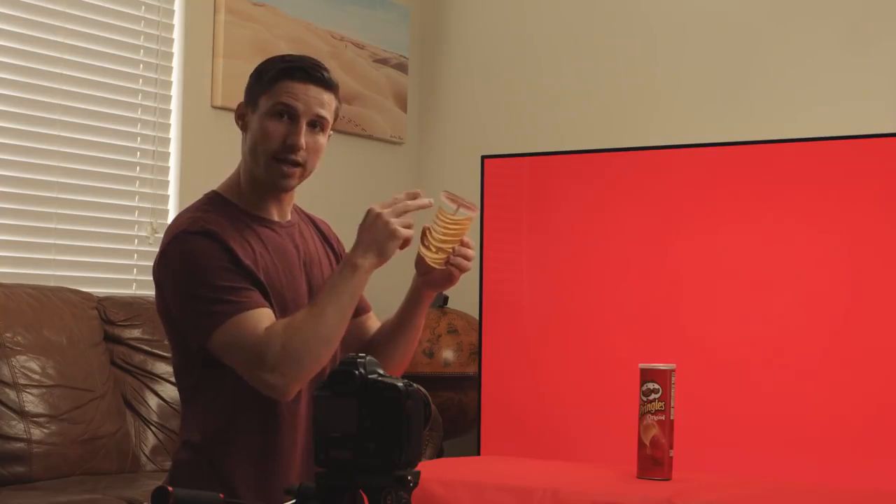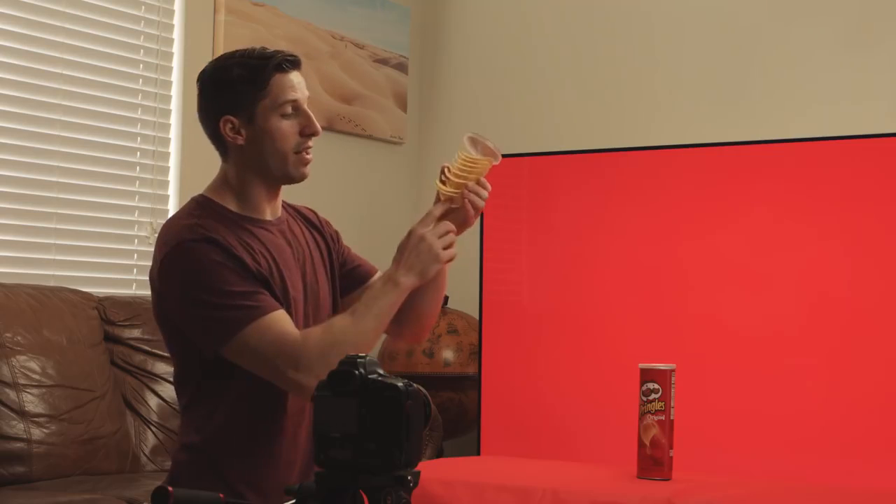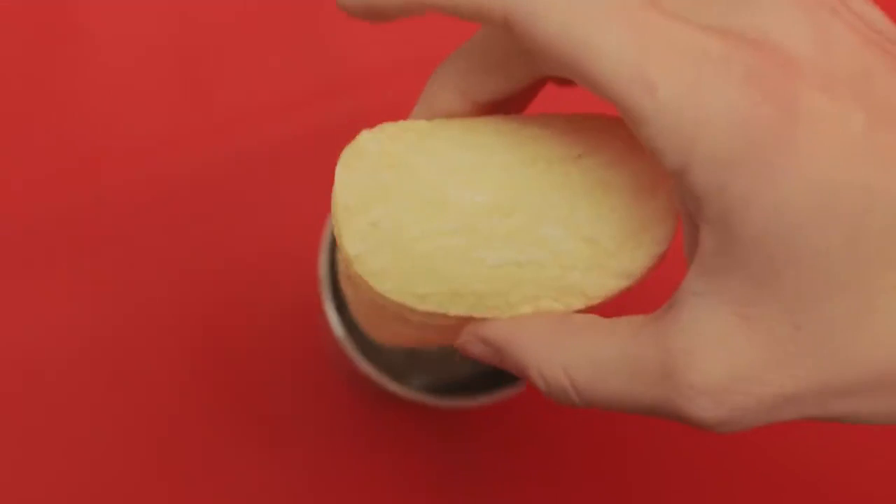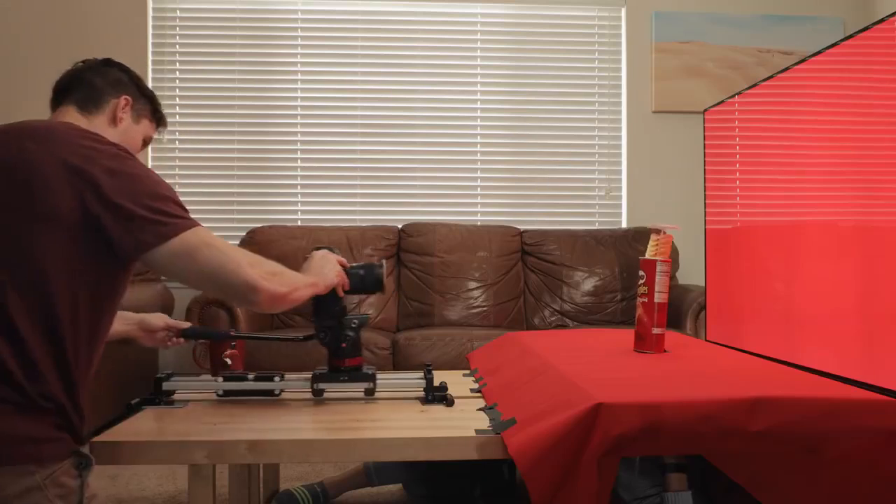We used hot glue and straws cut up, then connected everything — just imagine a stick on the bottom. Kendall will be down below popping it up and down as we slide back and forth.